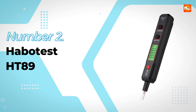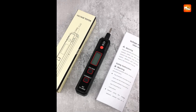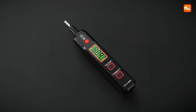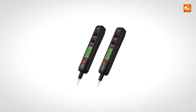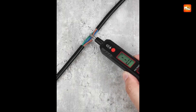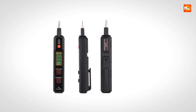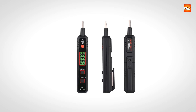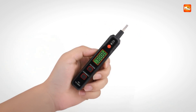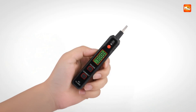Number 2: Habit Test HT89 Electrical Tester Pen. Confidence in electrical testing often comes from using a tool that feels simple yet dependable, and this tester pen achieves exactly that balance. Compact and thoughtfully engineered, it brings together core functions that every electrician or DIY user needs, wrapped in a lightweight and durable design. At just 147 millimeters in length, it slips easily into any pocket or tool belt. Its build quality is reinforced with CE and ROHS certifications, giving reassurance that it meets safety and environmental standards.